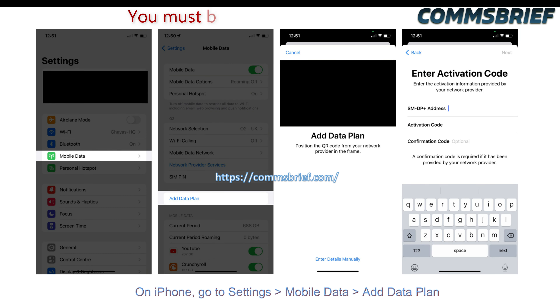How you install the eSIM depends on which phone manufacturer you're using. For example, if you have an iPhone, generally you go to Settings, then Mobile Data, then Add Data Plan, and then scan the QR code. Once you scan the QR code, the phone will download the eSIM and you just have to follow the on-screen instructions to install the SIM.